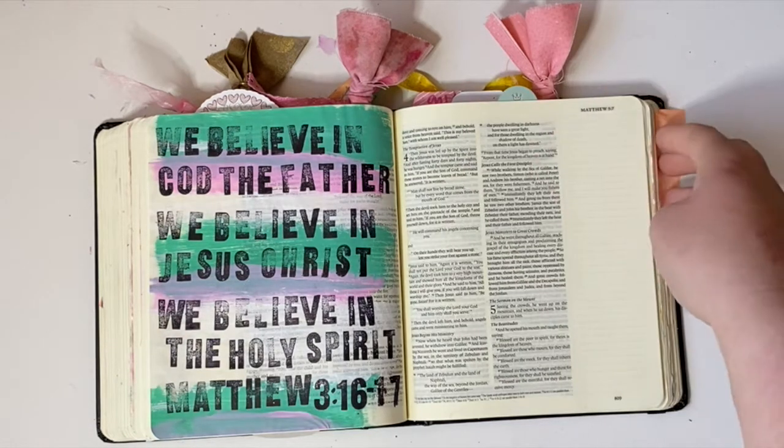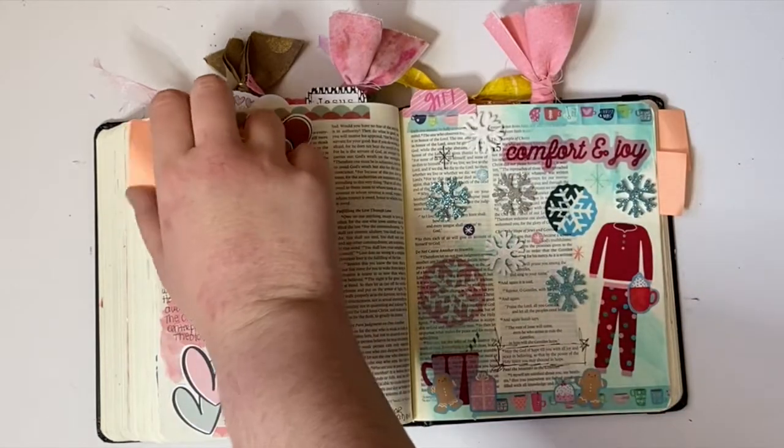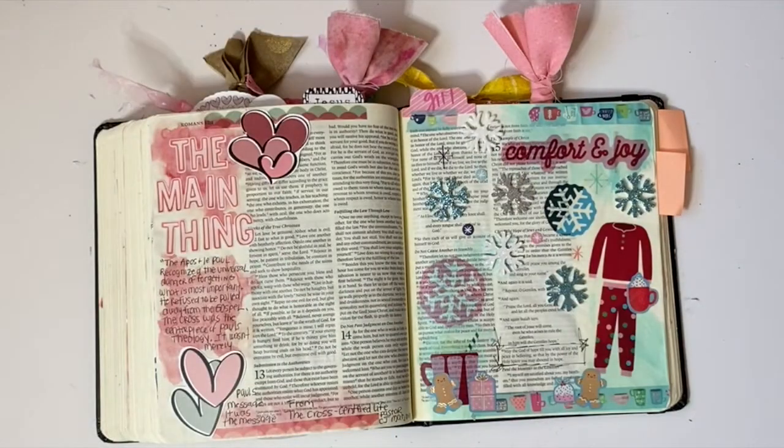Here's a page using some watercolors and some stickers and some pieces from the die cut, and just a prayer. This was one of the first pages that I did from the kit and I really like how mixed media slash simple it looks. It was acrylic paints and watercolor paints and die cuts all put together, but yet it looks really clean and I like it a lot.